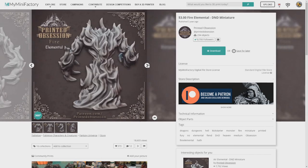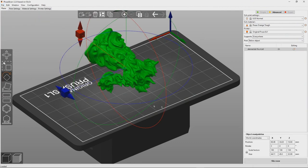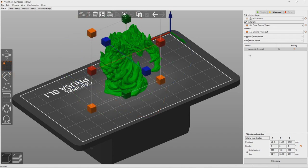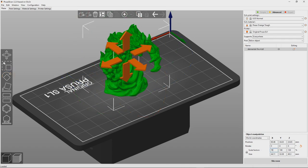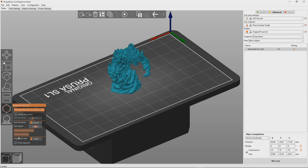This particular Fire Elemental is sculpted by Printed Obsession and is available on MyMiniFactory. I just want to walk you through my printing process quickly. I use PrusaSlicer to orient and create supports for my models. Even though I don't use a Prusa printer, I find they have some of the best auto supports available, and it really saves me a lot of headaches and time.